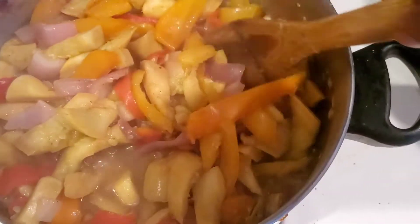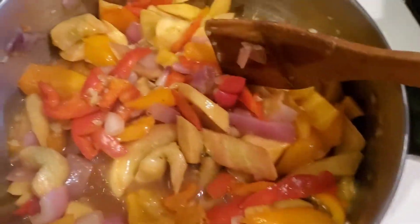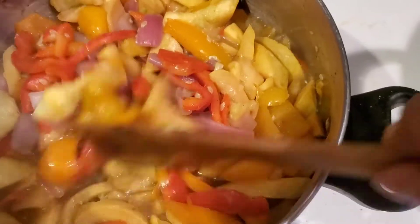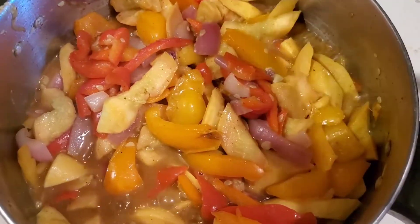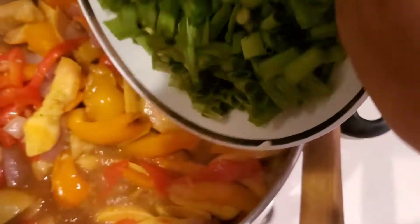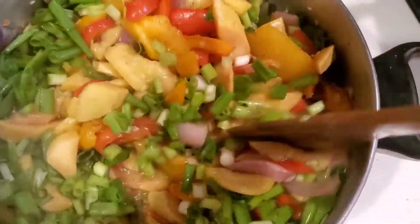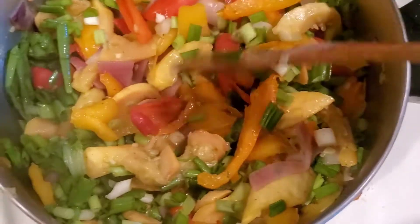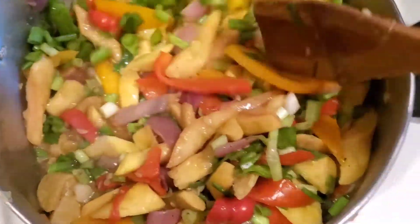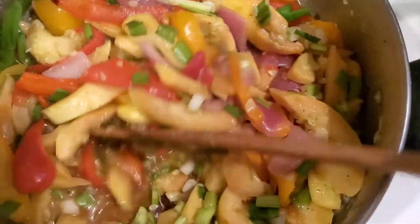It's almost done — it's been 15 minutes, so this is almost done. Lastly, I add the chives and stir. You see how beautiful it looks. I'll allow it to simmer for 5 more minutes.